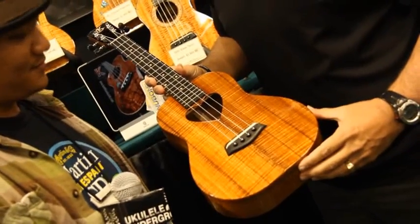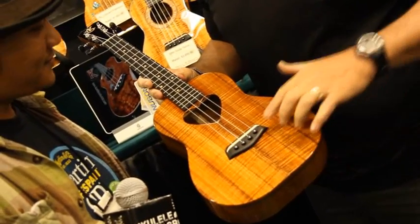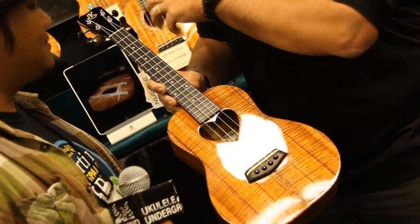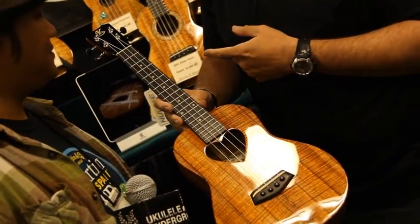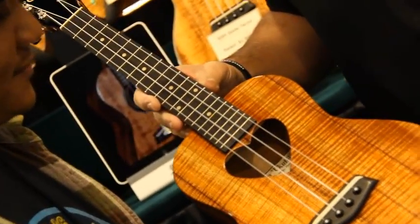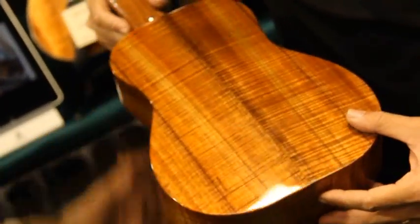Ku Ippo in Hawaiian translates to Sweetheart. So this is our sweetheart model. What we did with the Ku Ippo model is we did the front, back, and sides out of just gorgeous premium koa. We do a heart-shaped sound hole, which is pretty unique for our Kanilea build. And then we do an ebony fingerboard, bridge, and headplate, with all of the inlays done out of sand. Just a beautiful piece of curly koa.